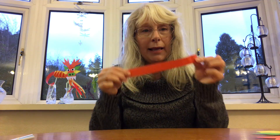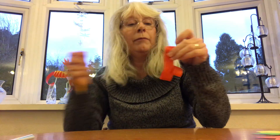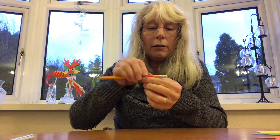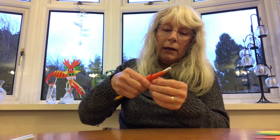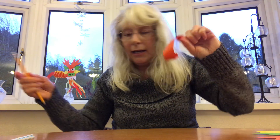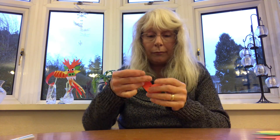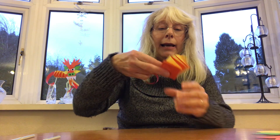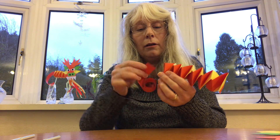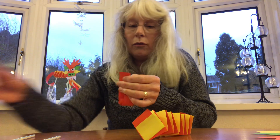The next thing is the tail. Get another off-cut of your paper, about 20 centimeters by a thin strip like this, and to make it curl you just need to get your pencil and fold it around the pencil all the way around — and that makes it curly.